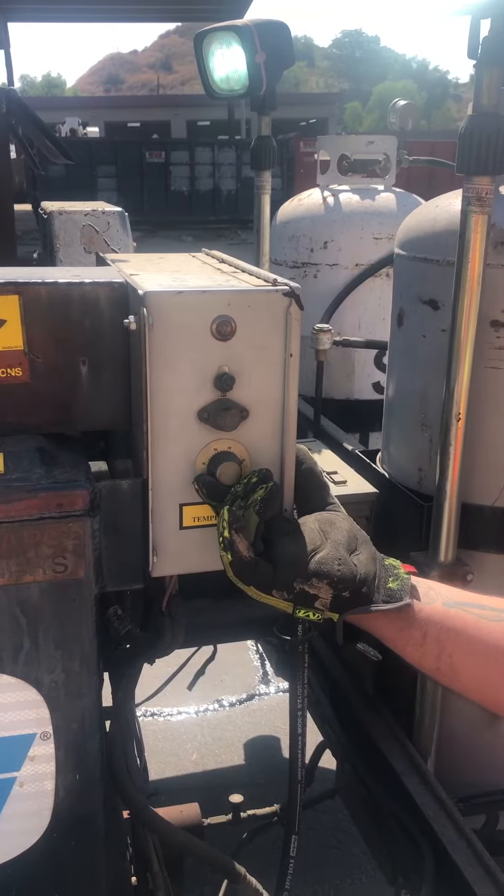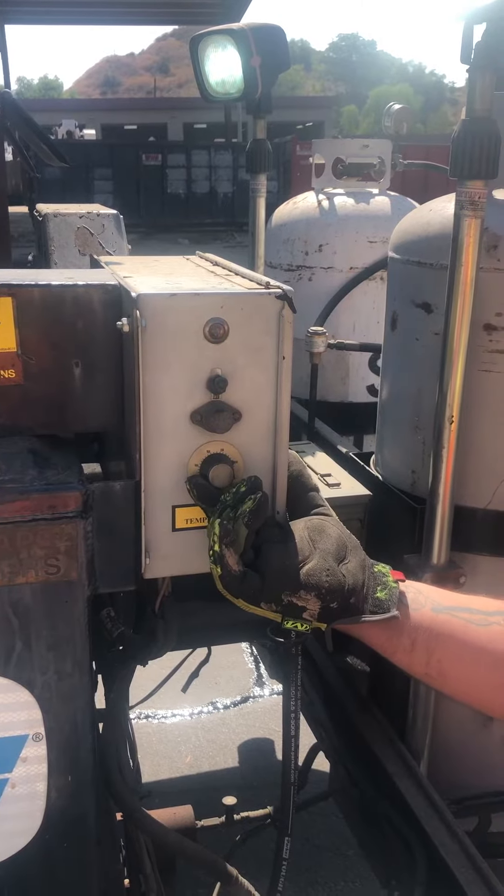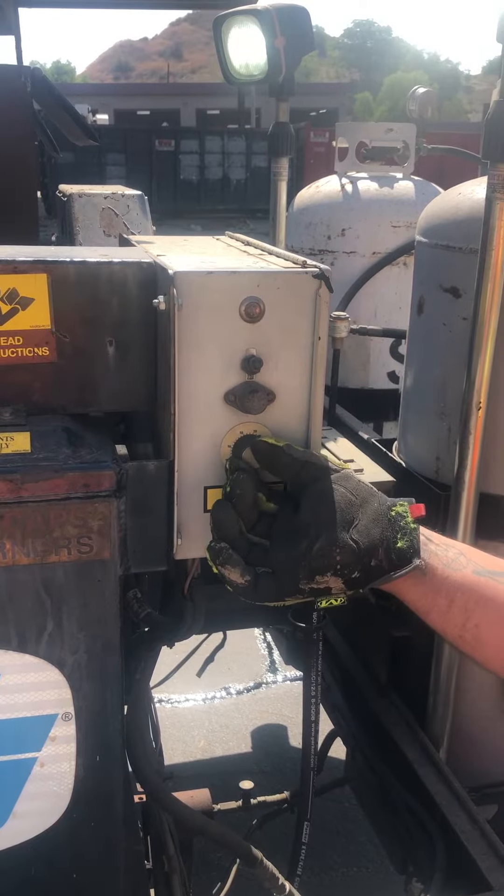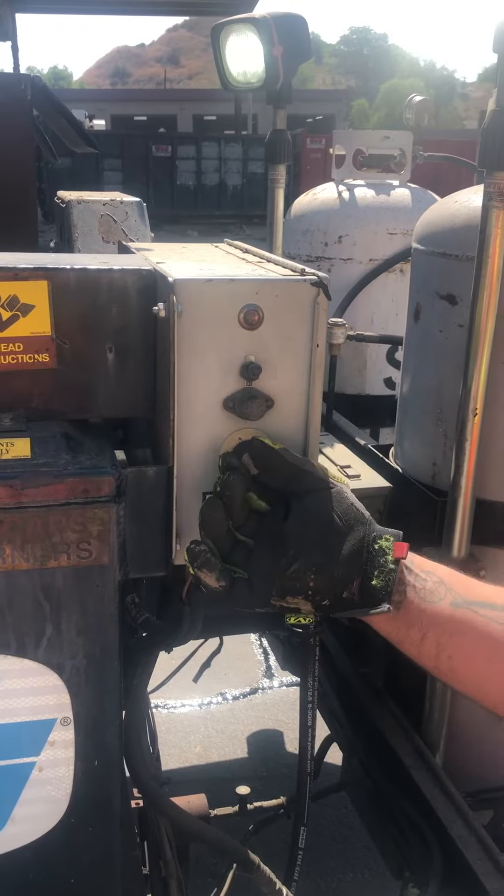This is the max temp — 250 here. Once your machine starts getting really liquidy, or your material gets really liquidy, you can turn this out and play with it as you need. Don't go more than 250.